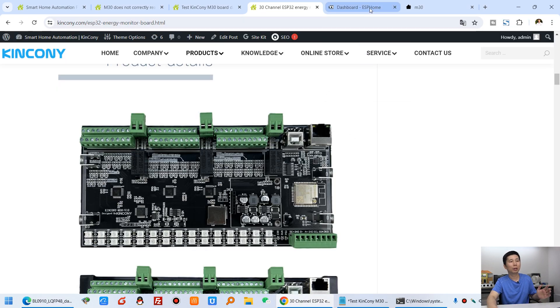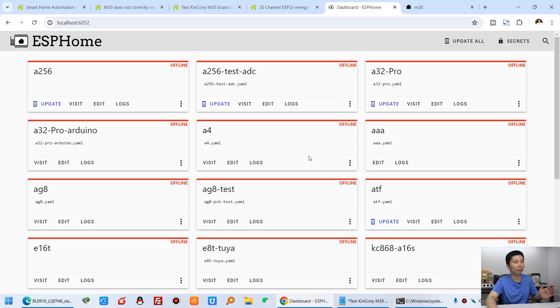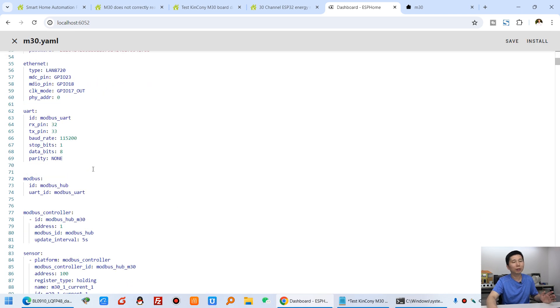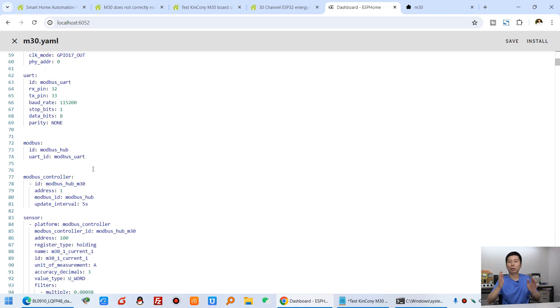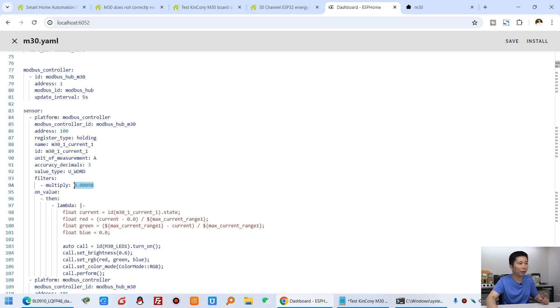Let's look at Home Assistant. You can see this is the Home Assistant YAML file with the M30 I have added. If you test your current and it's only a little different, you just change this calibration value — it will calibrate your data. It's very easy, you can calculate it yourself.